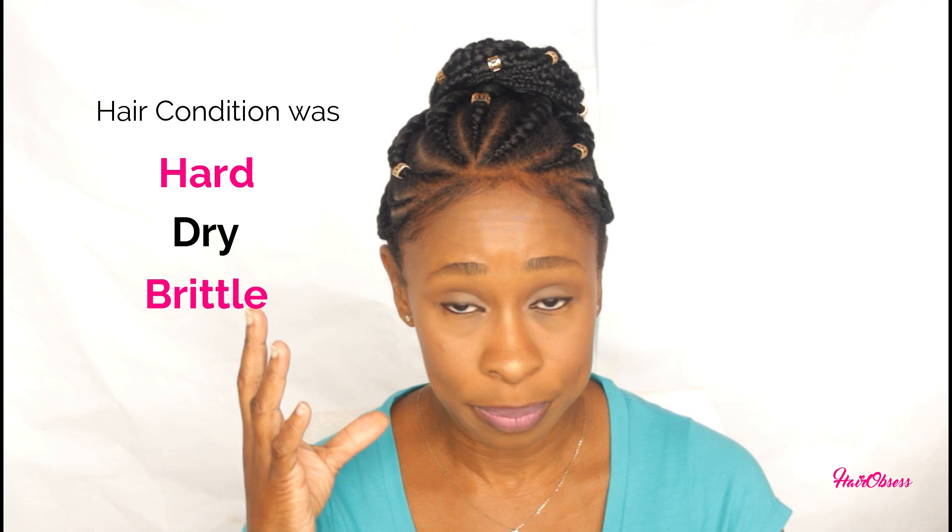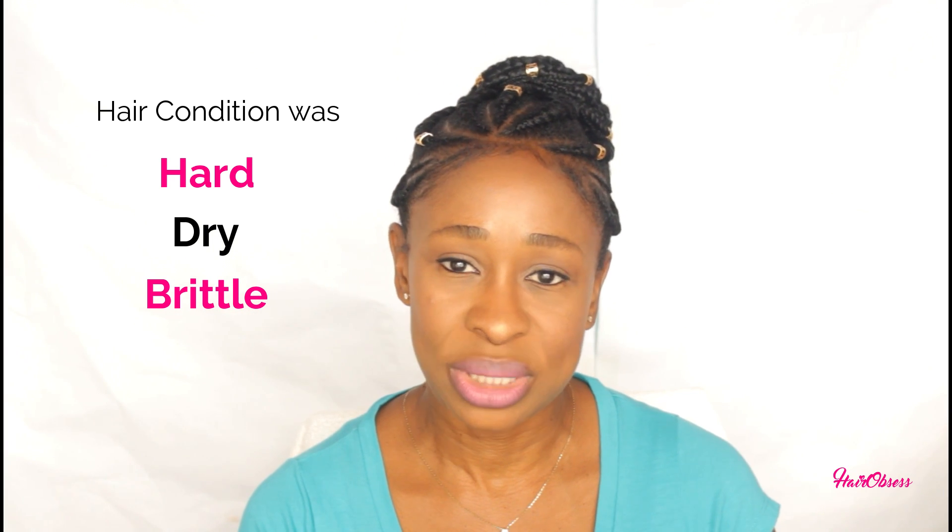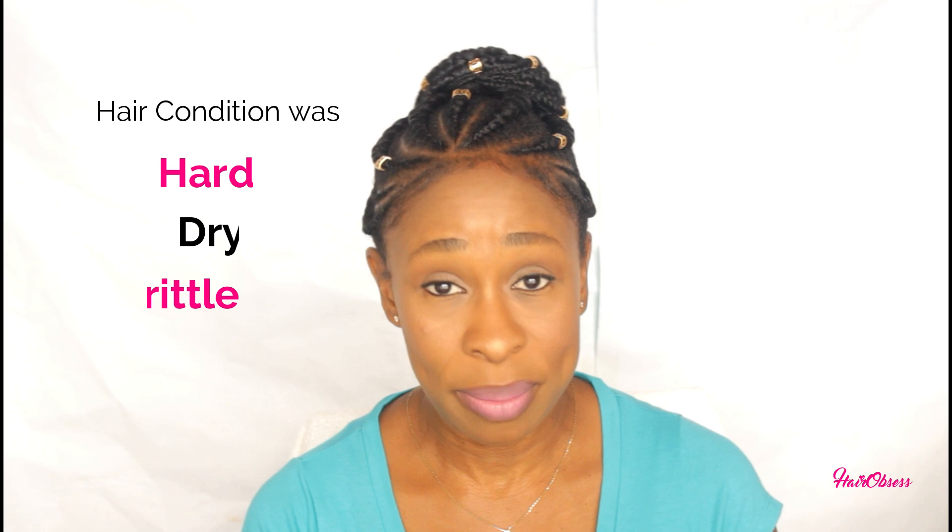Now in that video I mentioned that when I entered the salon and the lady checked my hair, she told me that my hair was hard, dry and brittle. She asked me if I was using some sort of oil on my hair on a daily basis, and I said normally when I style my hair I would use a little of my oil — you guys have seen me in my videos using a little bit of this oil just to give me a nice little shine to go to work.